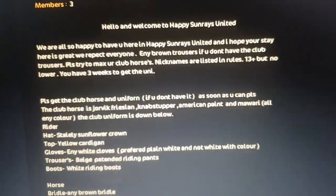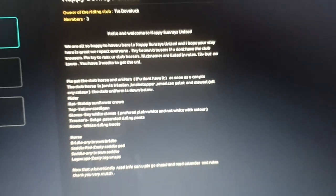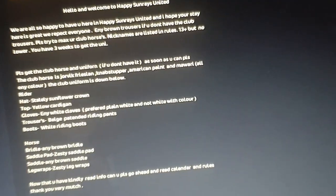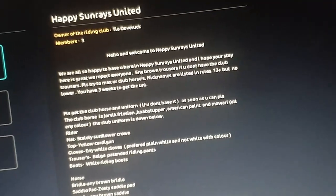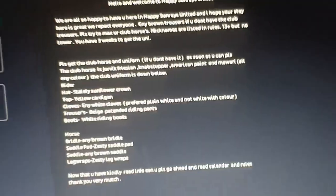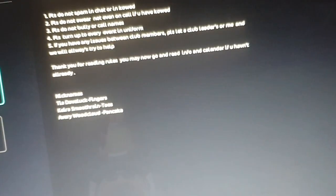We have two members. Here's the info, but that will get more into depth when you actually join. And this is the rules — that will also go more into depth when you actually join.